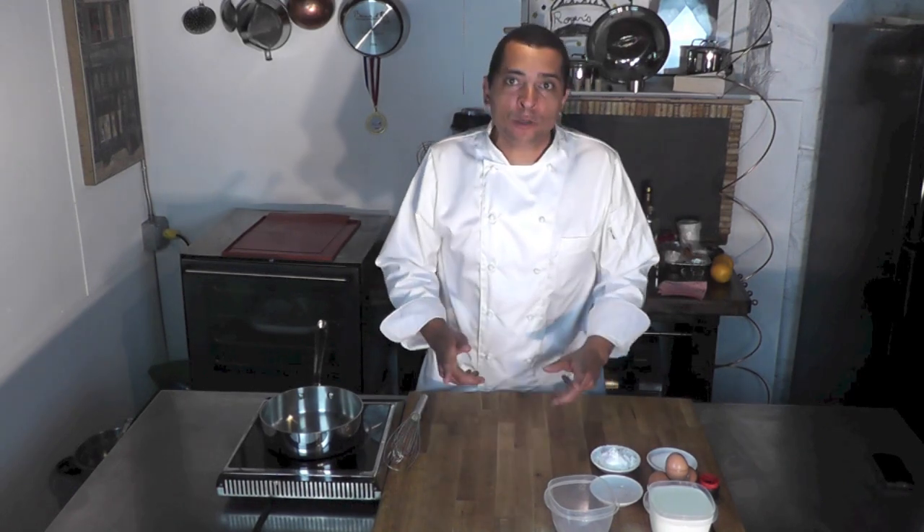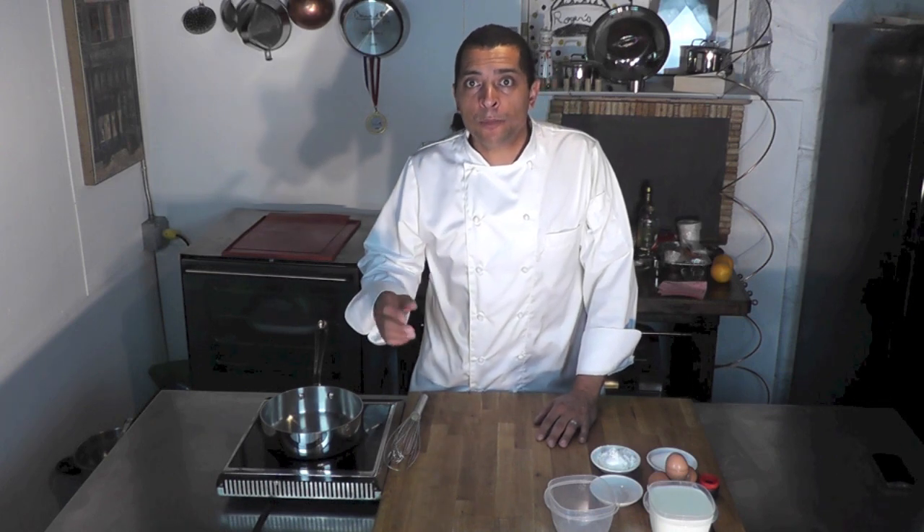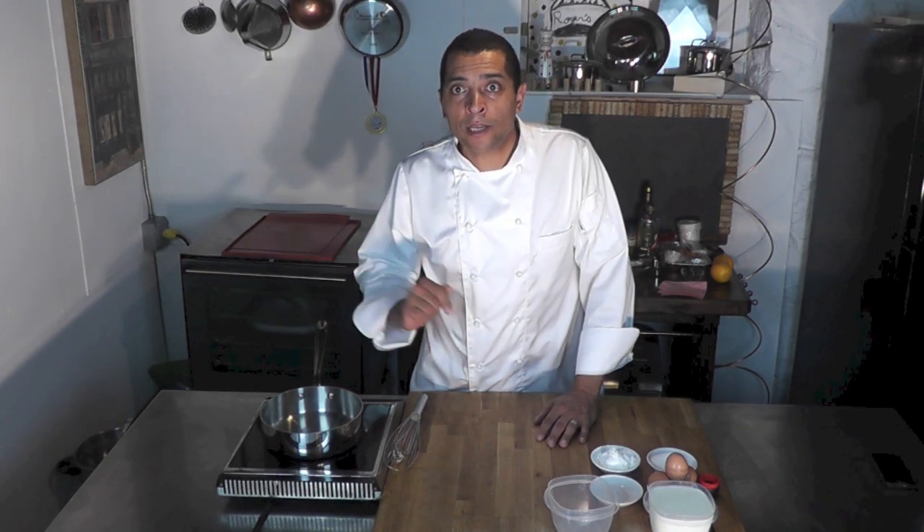Hi, welcome to my video. I'm Chef Roger and I'm about to demonstrate how we make a pastry cream, a crème pâtissière. With that, later on I'm going to make a beautiful fruit tart, so I hope you check out that video too.